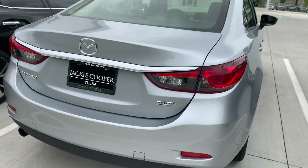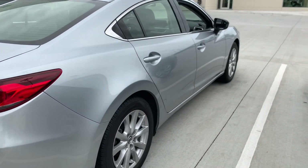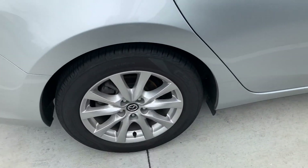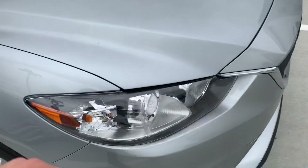The back is super clean. I didn't see any scratches on the back whatsoever, or on the sides — no dings or dents or anything like that. And none of the wheels have any curb rash or anything like that.